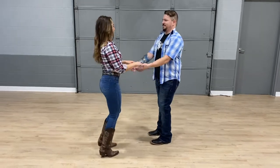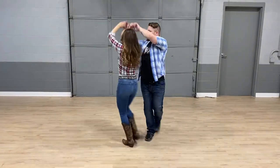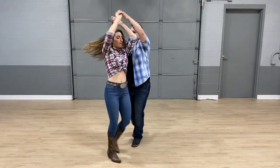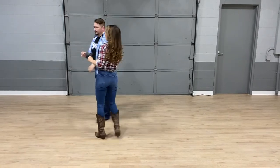So let's break it down a little bit. We'll show it first and then we'll break it down.